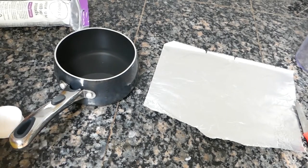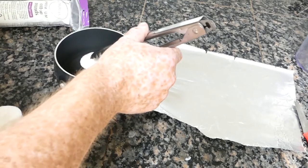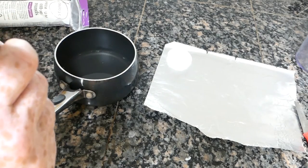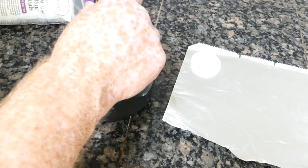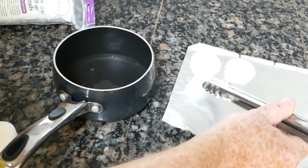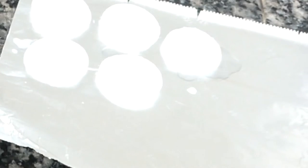Now we have the wax melted and you just drop your little pads in there, do a real quick flip, and then put them onto — I couldn't find any wax paper, but I'm using non-stick aluminum foil. It's not necessary to get them completely saturated. In fact, you want a little bit of fiber still around so you can use those for your initial lighting. You might want to plan to make a whole bunch of these so you can have a whole season's worth.